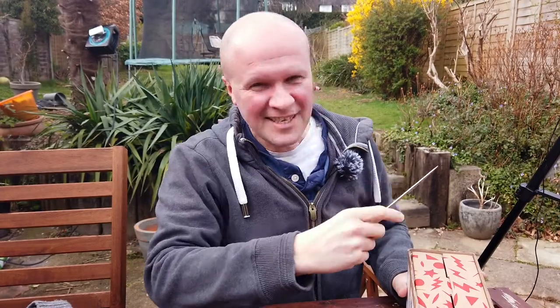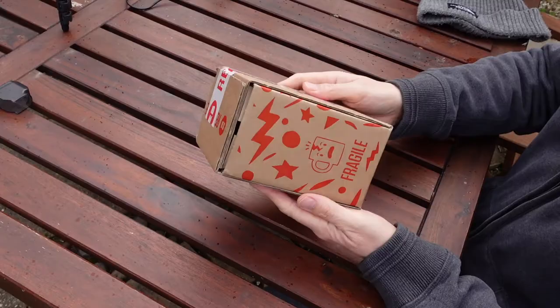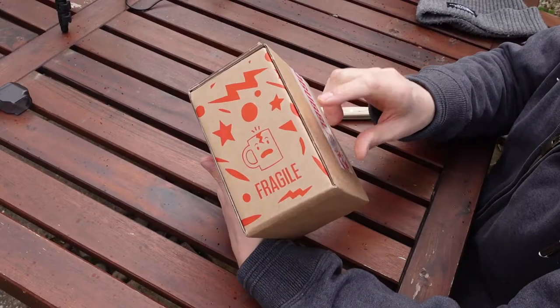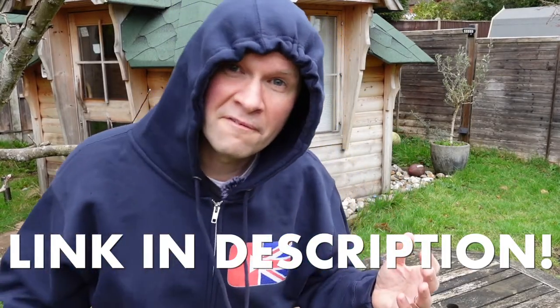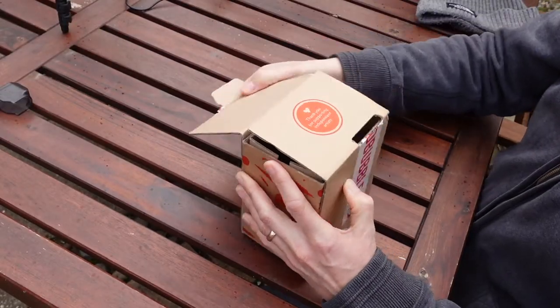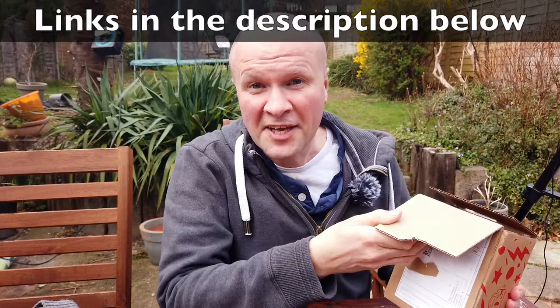I've got a steak knife, and I've got a second camera going over here. This is what the package looks like — you can probably guess what this is, there's a little clue on the outside. I've also ordered a hooded top, so I'll definitely be showing that on the channel when it arrives. Let me undo this tape here — and the lid opens.